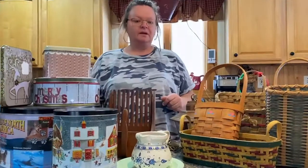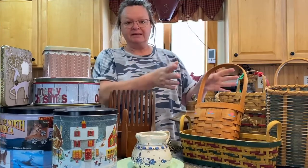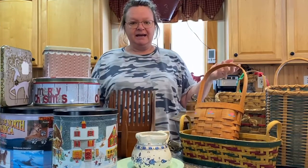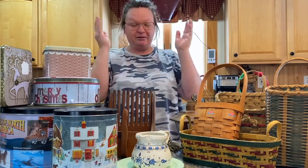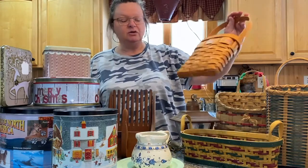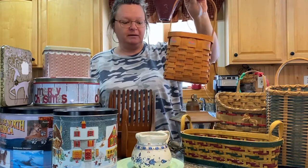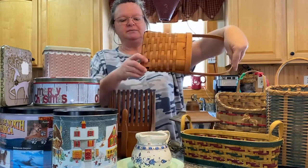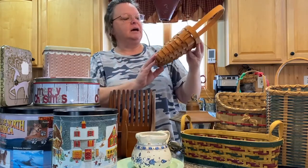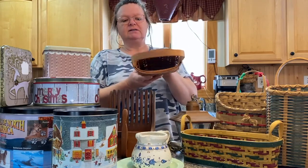It's all about baskets and tins today — that's just how it worked out. I found a bunch of baskets at Goodwill when I went there the other day. This first basket was one of them. It does have a little piece missing here, but it's in the back and I don't think it's really going to matter.